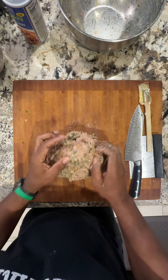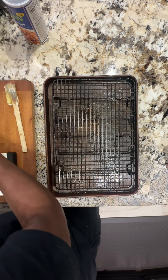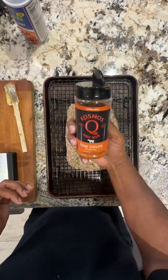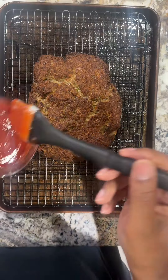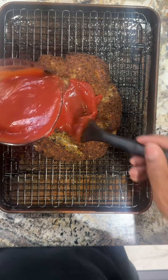Shape your meatloaf and place it on a pan. I use a wire rack because it lets the drippings fall away. Cover that with your favorite barbecue rub, then place it in the refrigerator for at least 30 minutes. Then place it in the oven until it reaches an internal temperature of 165 — it took me about an hour at 375.